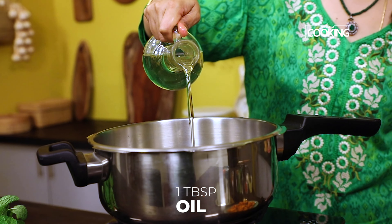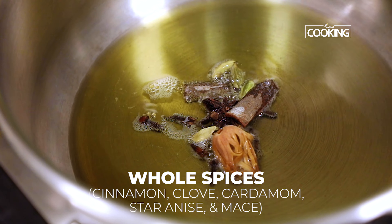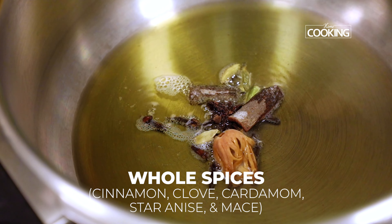To the pressure cooker, add about two tablespoons of ghee and one tablespoon of oil. Add all the whole spices — some cinnamon, cloves, cardamom, star anise, and mace.